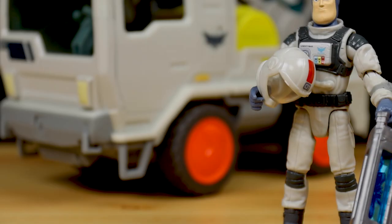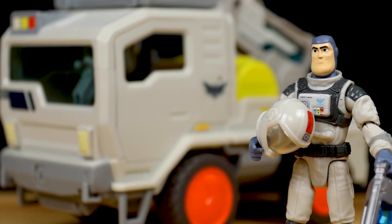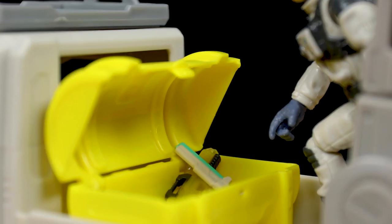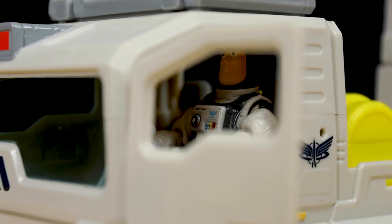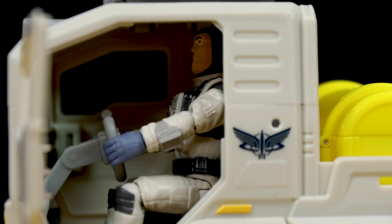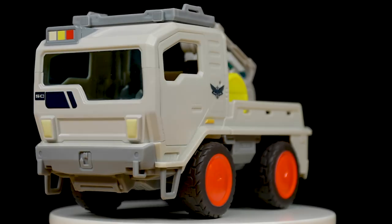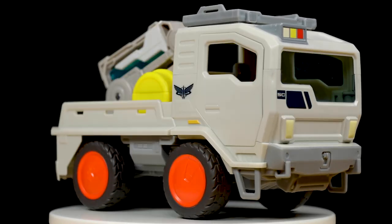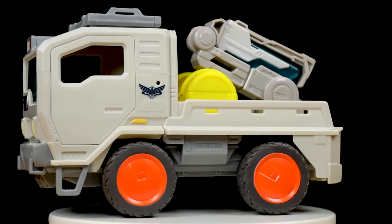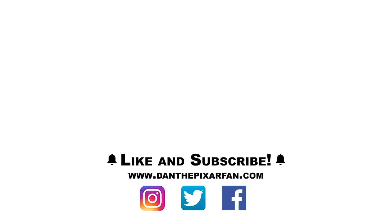All in all, for 20 bucks you can't really go wrong with picking this vehicle up for your Lightyear collection. For me, action figures are the most fun when paired with other toys in the line such as playsets and vehicles, so this one was totally a must-have. If you're a Lightyear 5-inch scale collector, definitely consider picking this up if you haven't already. You can snag it at Walmart, Amazon, or even Kohl's, so it should be real easy to find — I'll also put the link to buy in the description. As always, I'll be anticipating your thoughts below, and if you enjoyed today's review I hope you'll give this video a thumbs up and subscribe to my channel for more Pixar toy news, reviews, and toy hunts. Find me on social media at DanThePixarFan — catch you in my next video.